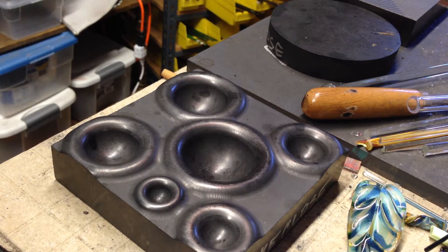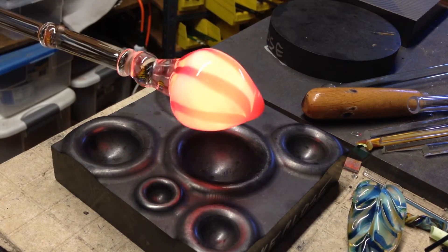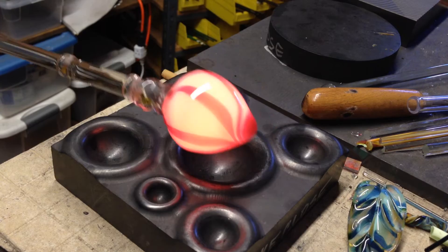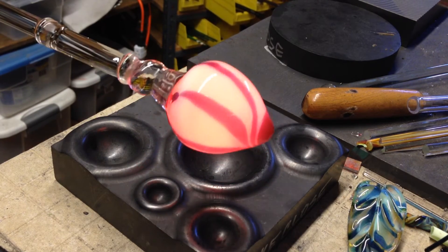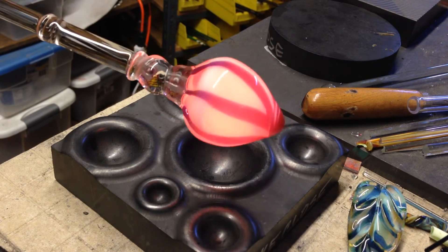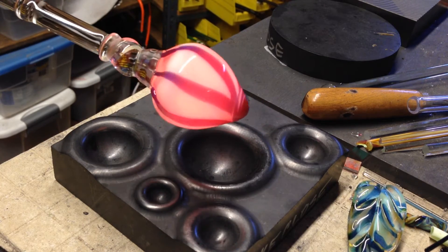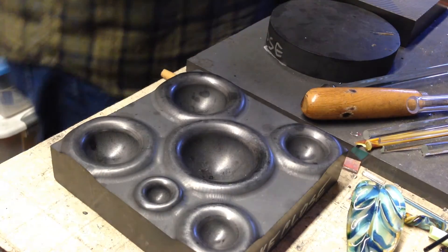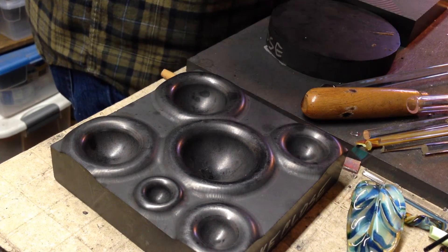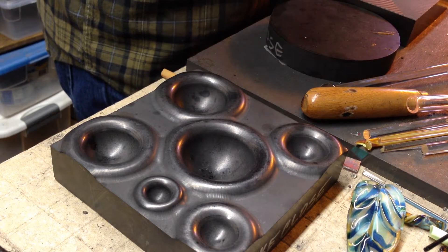I thought I'd show you guys this Mike Close marble mold in action. Here's a marble I'm working on — it's kind of hot out of the flame and you can see how it has a very distinctive onion shape, or even a cone shape. The backside is kind of round, but the front side is going to present some challenges for getting it round. I'm going to go back in the flame and show you the technique I use to push that little Hershey's kiss shape in and round it up really fast.